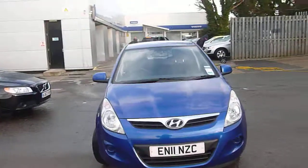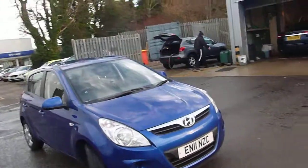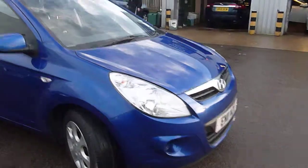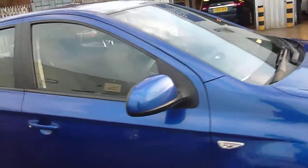Here we are with the Hyundai i20, a 120 Comfort 1200 petrol in metallic blue. We'll do what we normally do and start from the offside front. Offside front tire good, wheel very slight marks on the wheel but you'd get away with that. Moving down the side everything is okay.